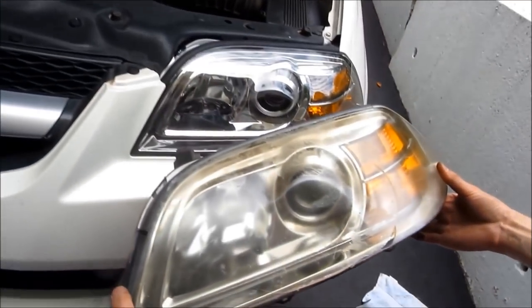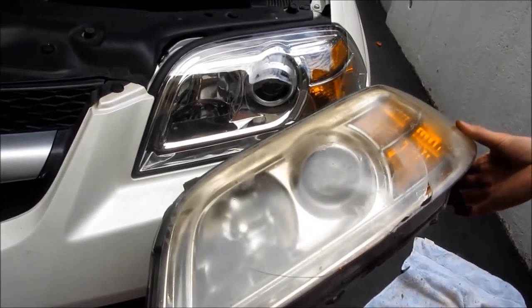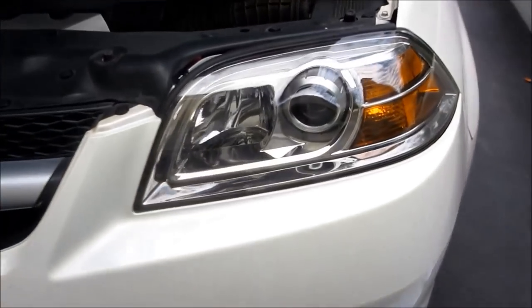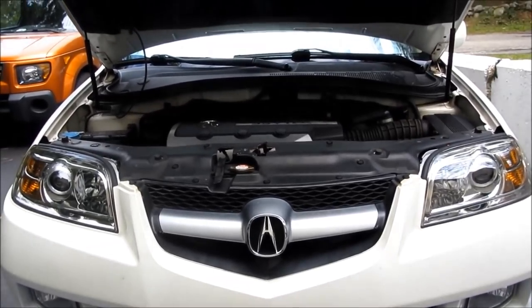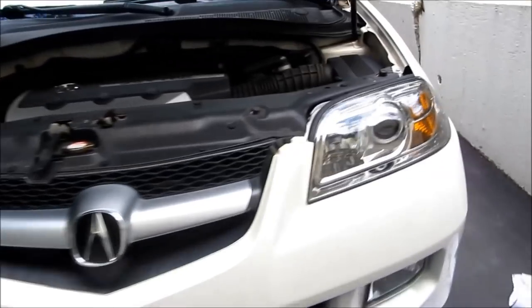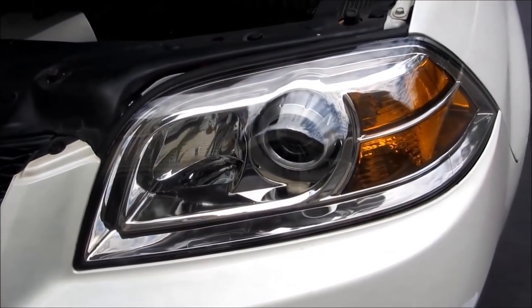Just to give you a side-by-side comparison of the old and new — you can see that's the cracked one with the sun damage. And here's the zoomed-in new one — looks great. I hope this helped. Please subscribe, and thank you for watching.